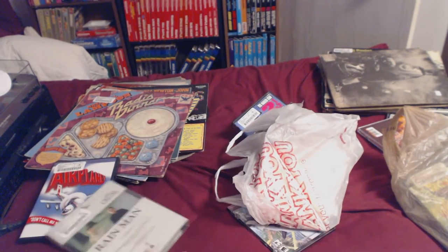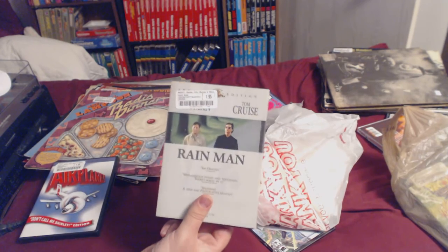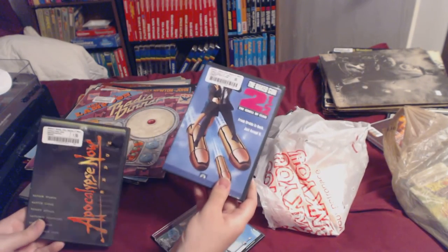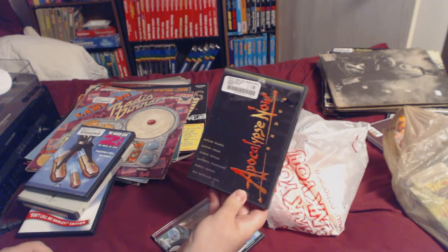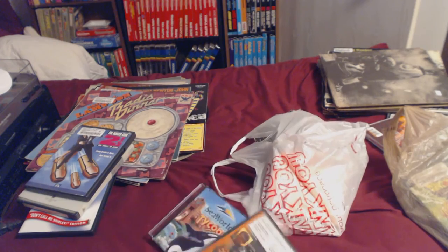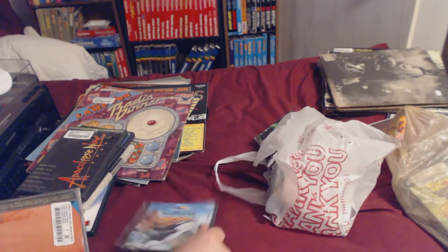Rain Man for $1.95 — I don't think I own it yet. Even if I have it, mine doesn't have the slip case. Naked Gun Two and a Half — I don't even own the first one but I've seen it. Apocalypse Now Redux — I can't remember what they changed but it's the classic old Vietnam movie. That one was in the free bin.